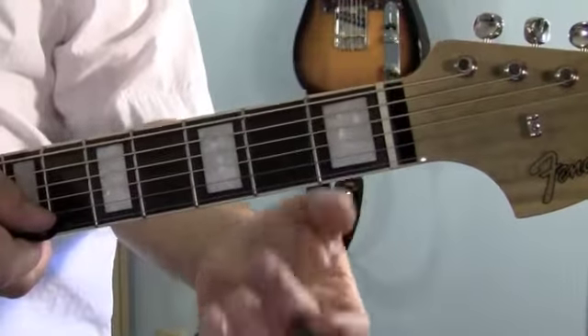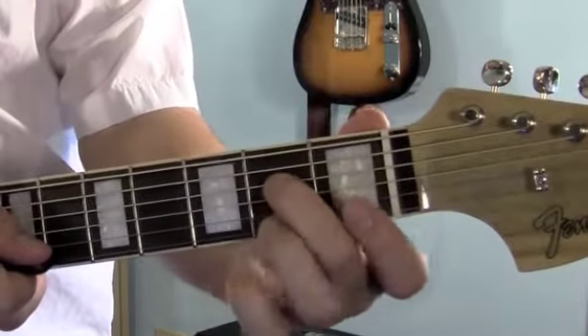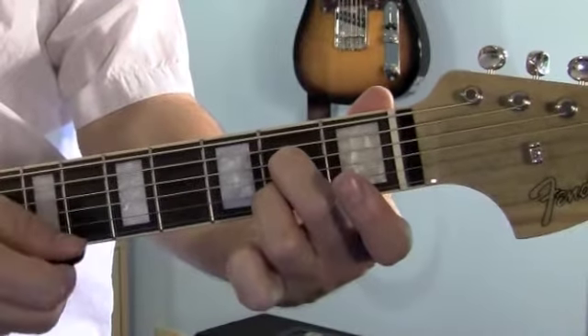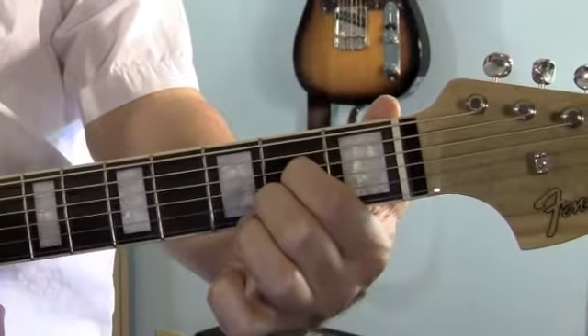There's a couple of ways to play the A7. I like to use my middle finger on the 4th string, 2nd fret. And my ring finger on the 2nd string, 2nd fret. Play 5 strings. But really, it doesn't matter whatever fingers you want to use to play, as long as you get it on the right string.